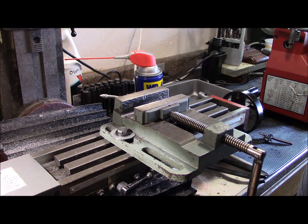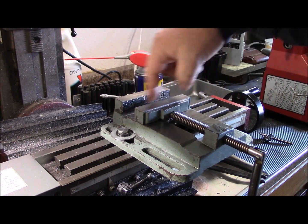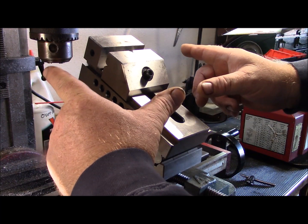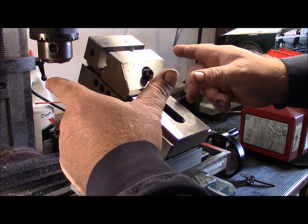My vise is bolted down to the ways and it's lined up within a half thou. The problem is I have milling cutters made to cut flat spots, so I don't have anything angled. I do have a sine vise, but with eight inches of material you're going to have a few inches sticking out on the ends which won't be supported and will lead to a lot of chattering.